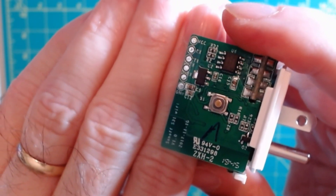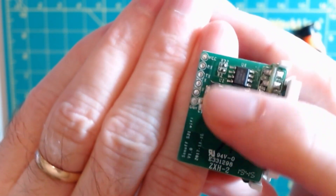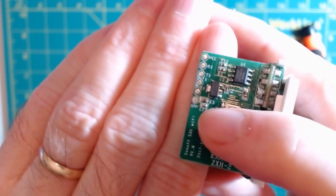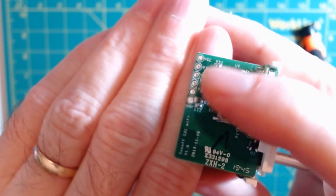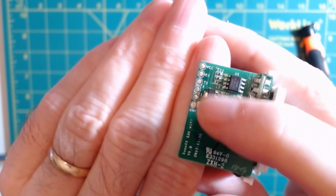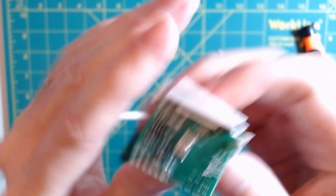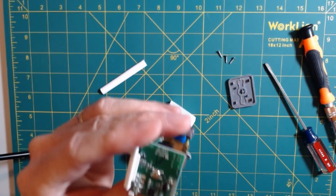You can see we have our 3.3 volts at the top, TX, RX, and at the very bottom, ground. Those are the four pins that we're going to use. You can actually do this without soldering. If you do solder, be very, very careful — it's very easy to rip these pads off. At that point, you'll no longer be able to connect this or flash custom firmware.